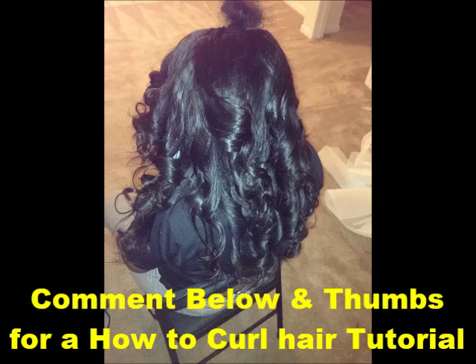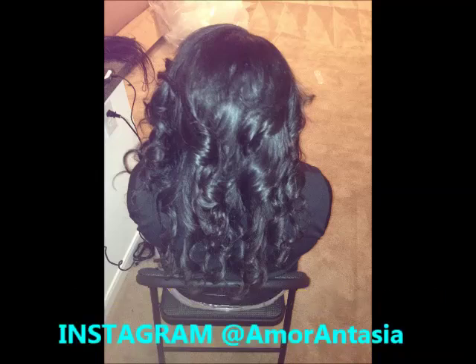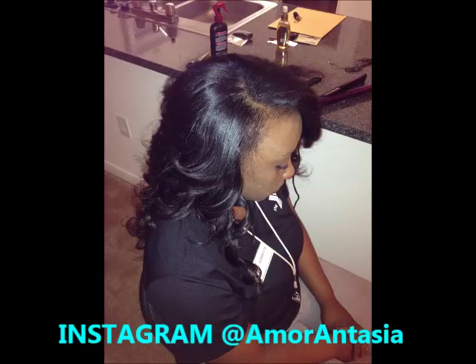Please comment below and thumbs up for a how-to curl hair tutorial. And now you see I've blended the hair and the edges and it looks very beautiful. And this is the finished product.